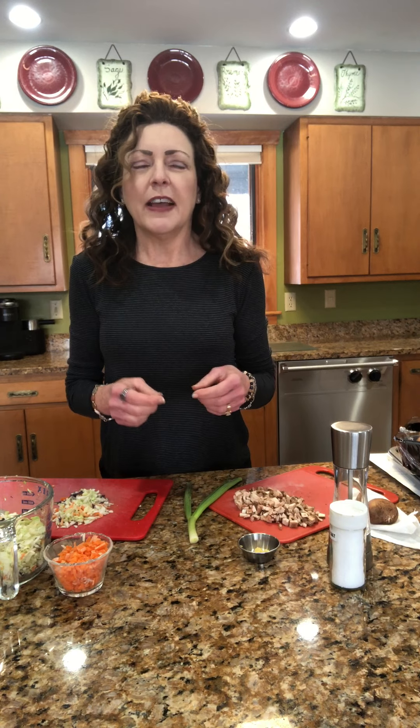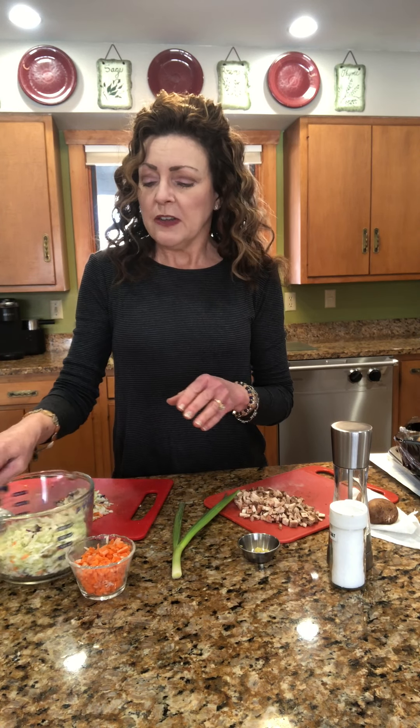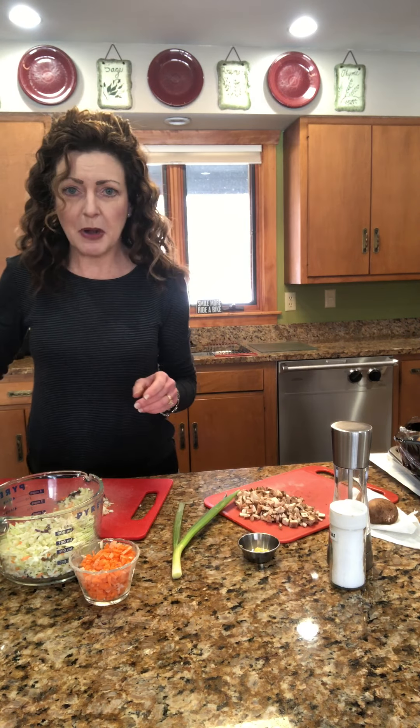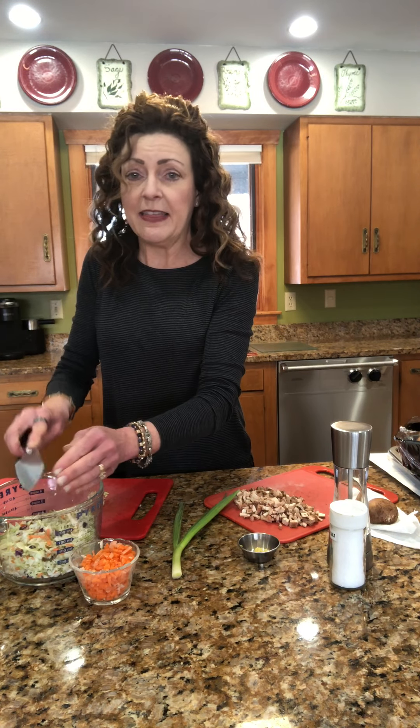This is officially called vegetable wontons. Like I said, this filling is very universal so you could use it for many different applications. It starts out with cabbage — kind of like an egg roll filling. We're going to use two cups of cabbage. I use the coleslaw mix, which has red cabbage and some carrots, and you just want to finely dice that up.